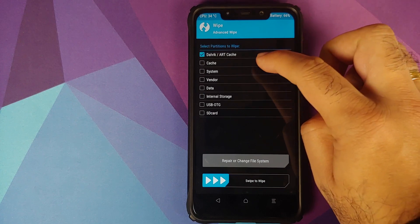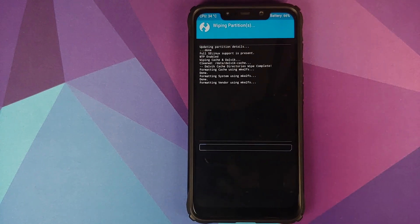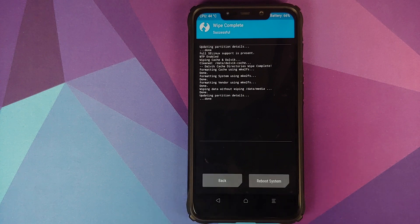Once booted into TWRP recovery, go to Wipe > Advanced Wipe and select Dalvik, Cache, System, Vendor, and Data, then swipe to wipe. If you do not get the option to wipe the vendor partition, you are not using the correct version of TWRP. I have linked the correct version in the description.